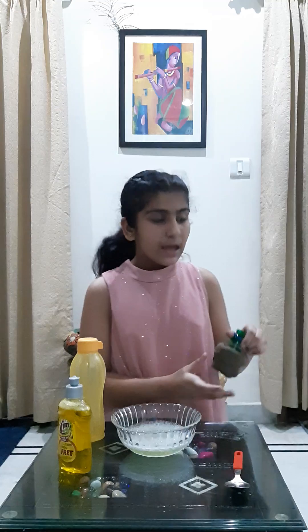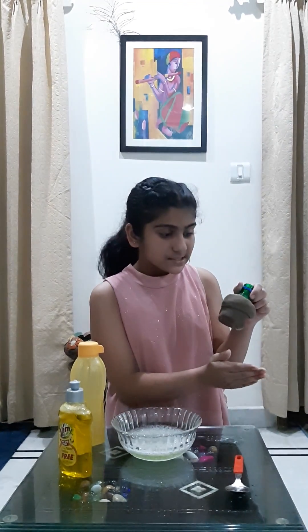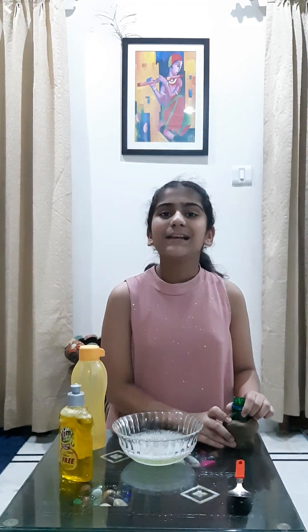Come, let's prepare the bottle first. I take a plastic bottle and cut it from the base. Now I cover it with a sock or a net. Our bottle is ready.